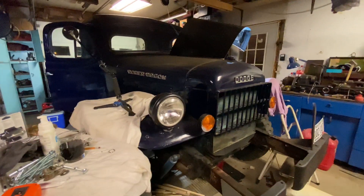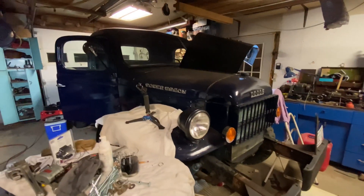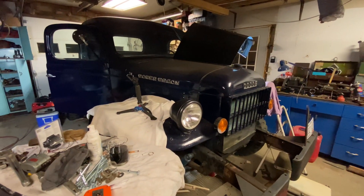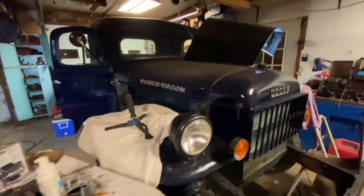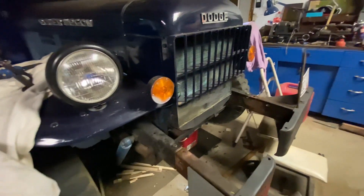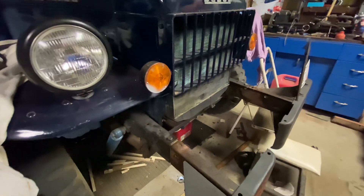It's November and we got the Dodge in the garage for the winter. There are a lot of plans for this winter and I've already gotten started on a bunch of stuff. Let me walk you around and show you where we're at. If anybody doesn't know, this is a 1966 Dodge Power Wagon WM300.